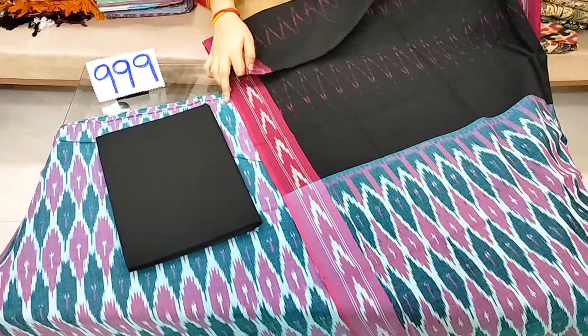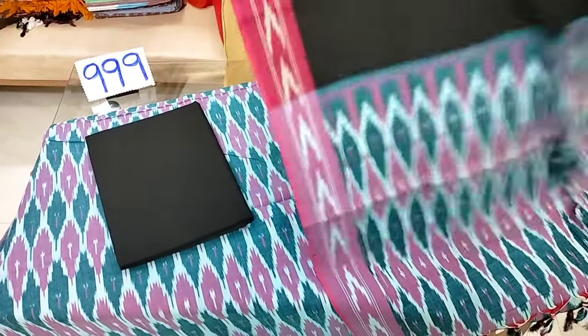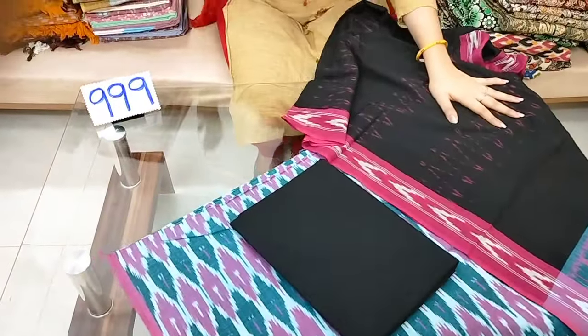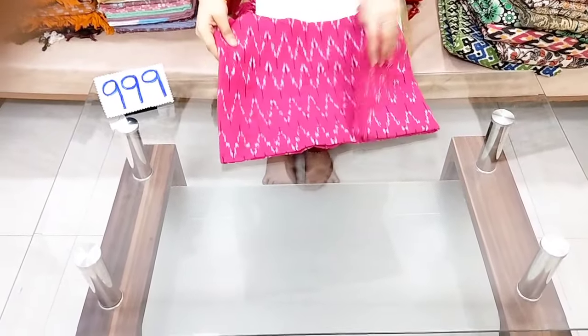The top and bottom is 2 meters, 2.25, and 2.5. It is a very good combination of these products. These are the available colors and combinations of these products.